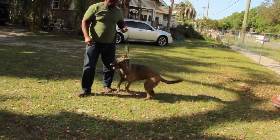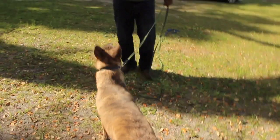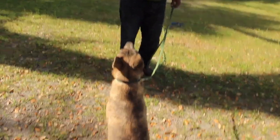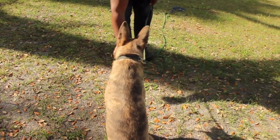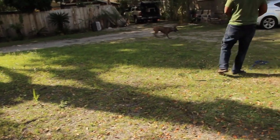This is the beginning training phase of intermediate level with this female. This is my son's dog, and he trained her basic, but I'm showing him some useful methods he could use with the lead to get this female to the next level.